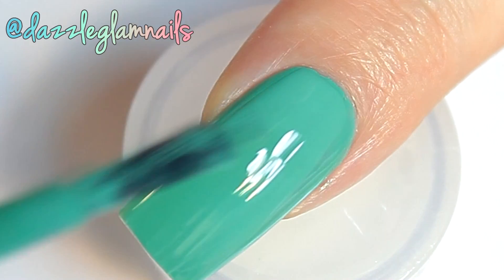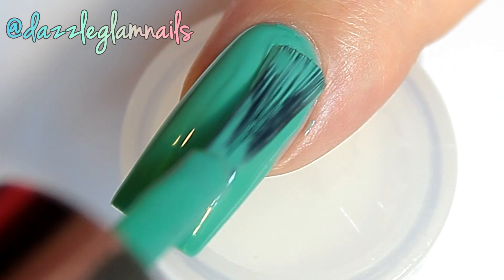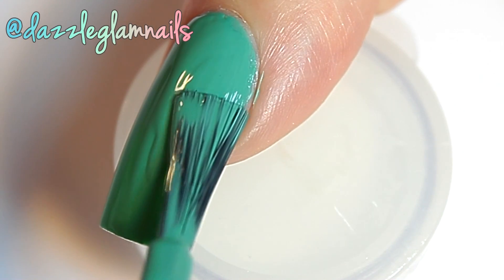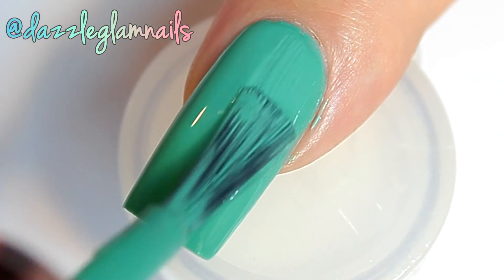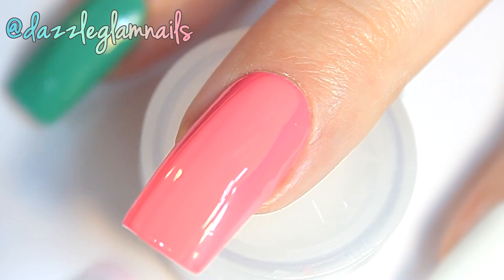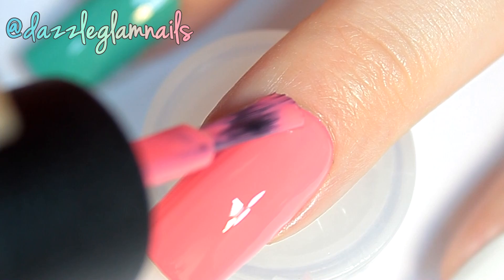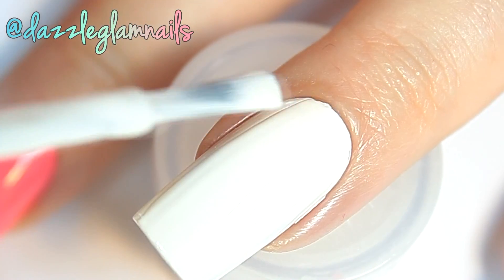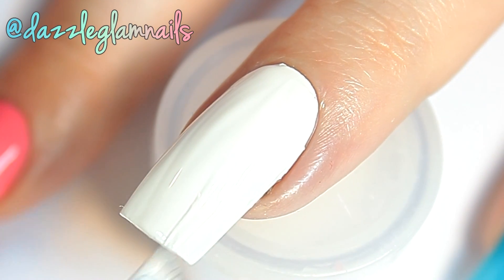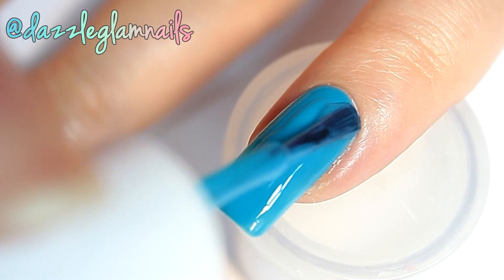I apply two coats of a green polish to my index nail. I apply a bright pink polish to my middle nail. On my accent nail, I apply a bright white polish. I apply a bright blue to my thumb and pinky nails.